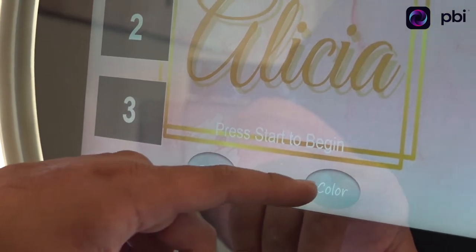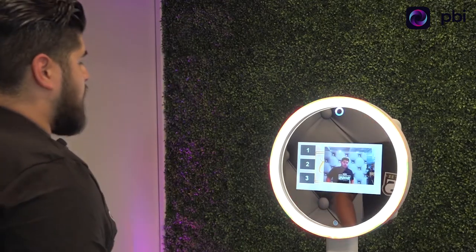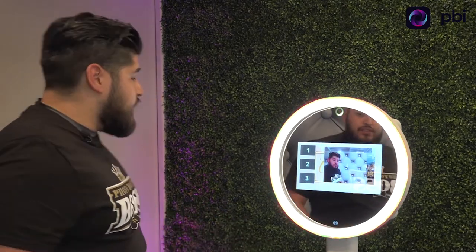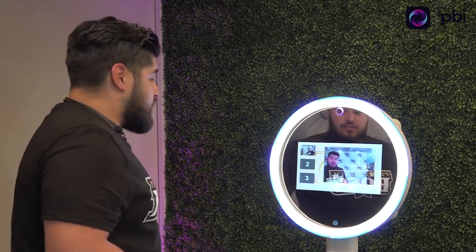You can choose color and how many prints you want — let's say we want one. We don't have any printer hooked up right now. It counts down — it takes three photos however you have it set up. Ready: three, two, one, smile — takes a picture and goes on to the next one.